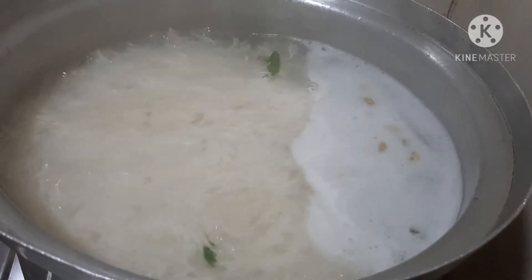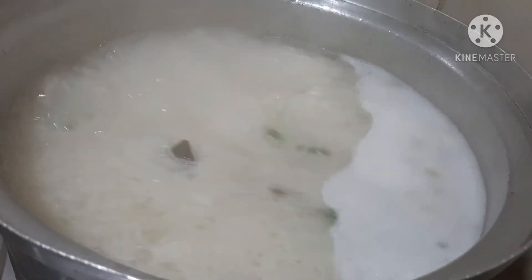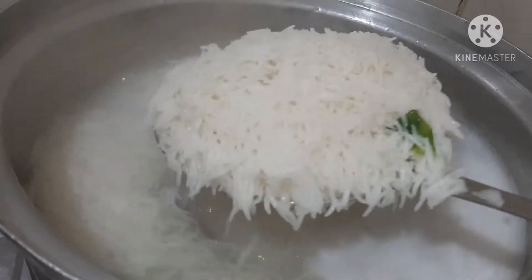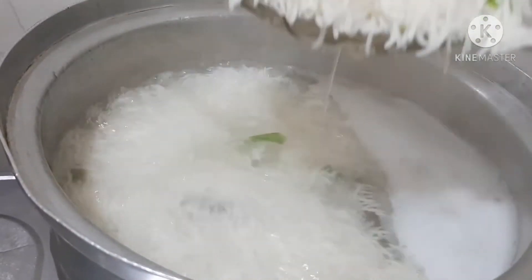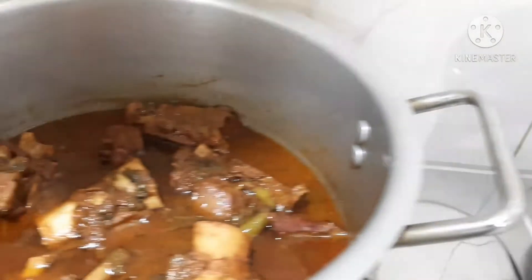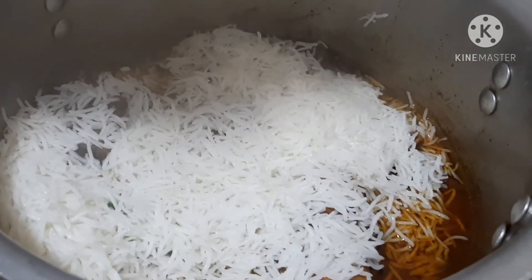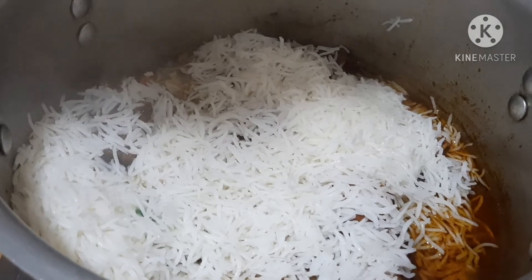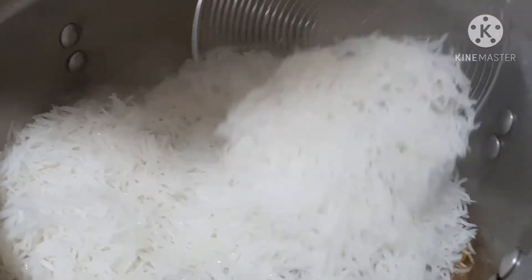Get half the rice into the pan. Add the beef and 50% of the rice, then add the rest of the rice. Add the beef and rice together and cook.